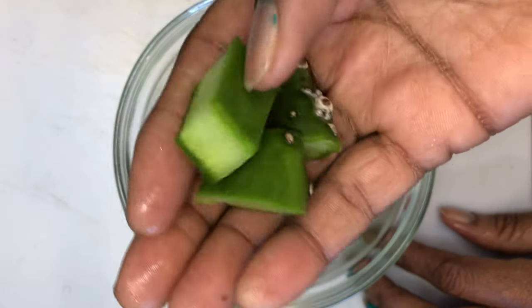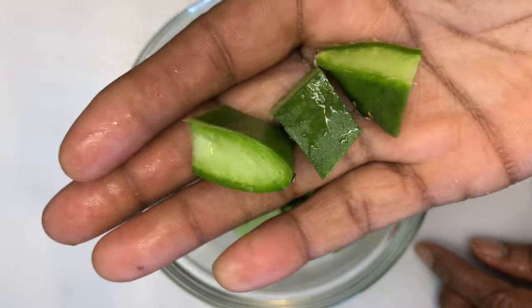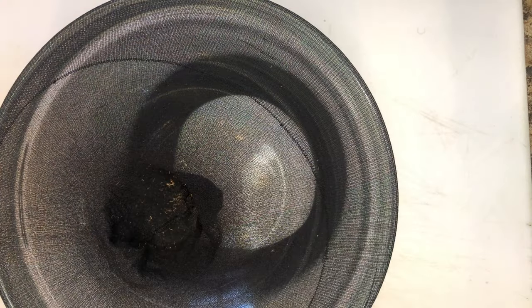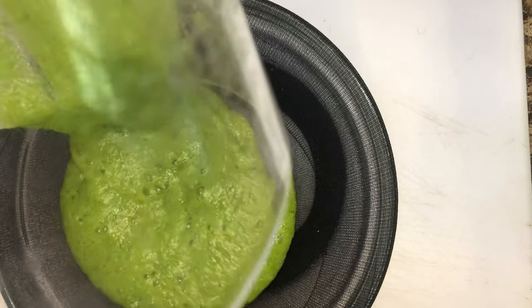When blending the cactus, add water. After blending the cactus, strain the cactus with a wig cap or a cheesecloth.